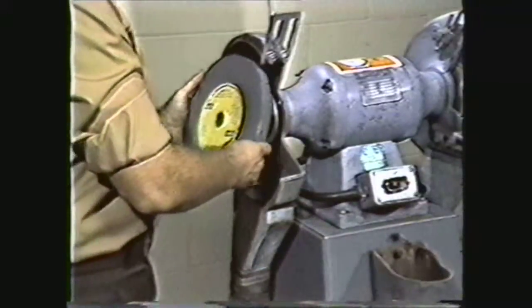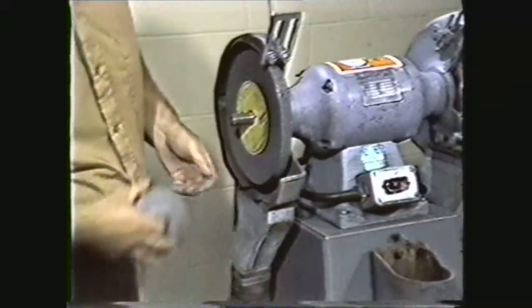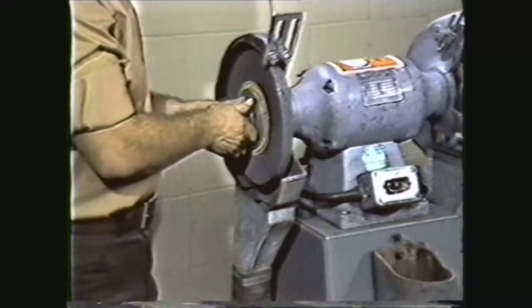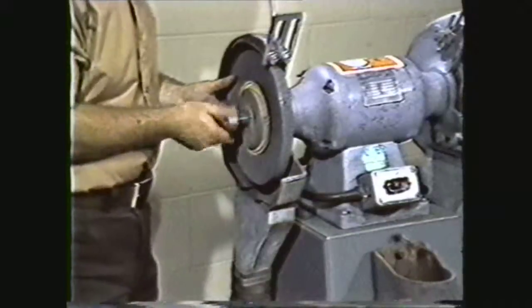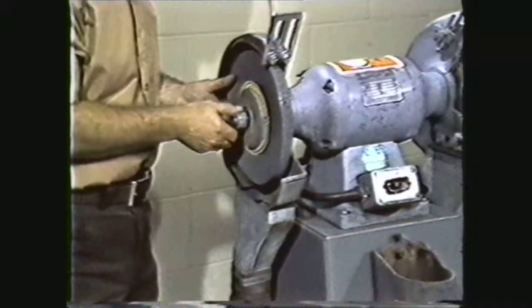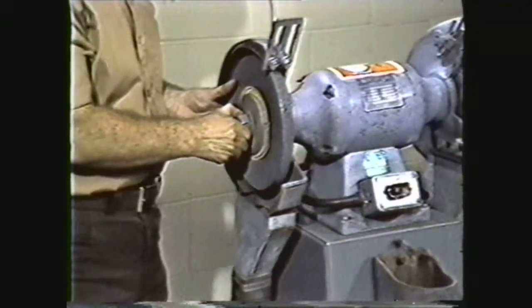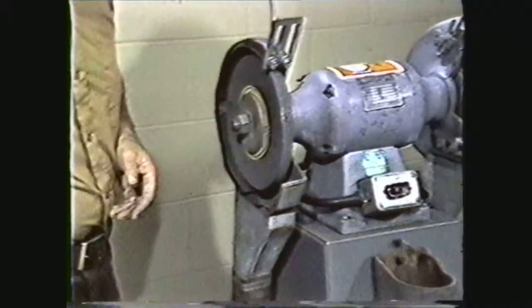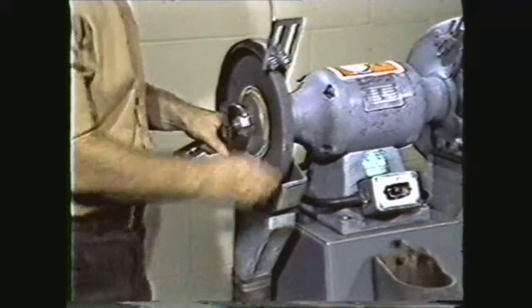Now place the wheel on the spindle. Then place the second blotter on the spindle if it is not attached to the wheel. Place the second flange on the outside of the wheel. Place the nut on the spindle and tighten it finger tight. Remember, the nut has left-hand threads, so it tightens against the direction the wheel is rotating, making the nut tighten as the wheel turns. Now gently tighten the nut with a wrench. Do not over-tighten, as this may crack the wheel.